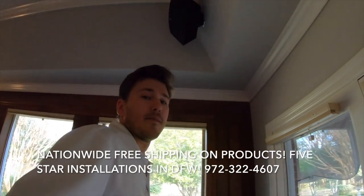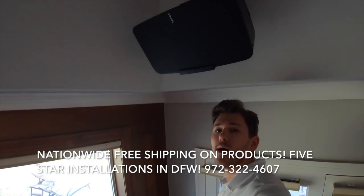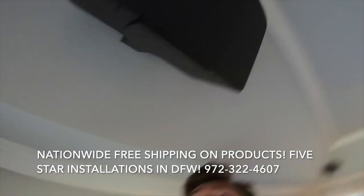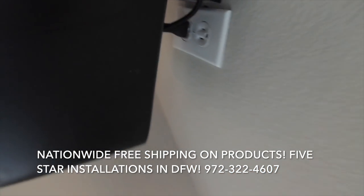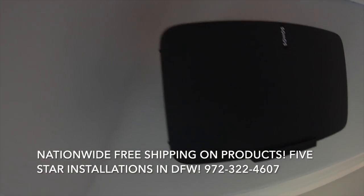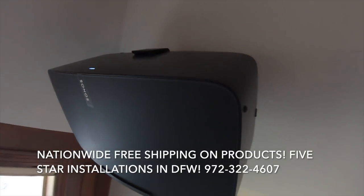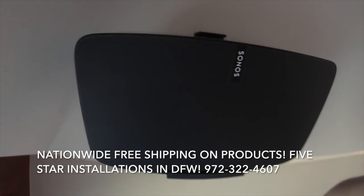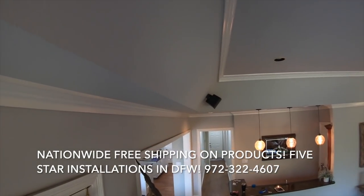Sonos speaker number two — surround right — is up. We are good at our job. Got number two up on the wall, our surround right Sonos Play 5. Check it out: power outlet all up to code and the mount is perfect.